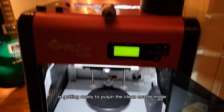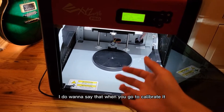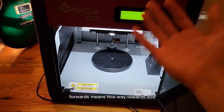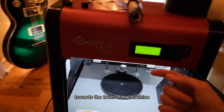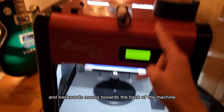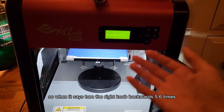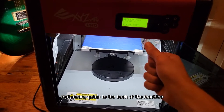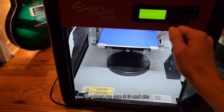While this thing is moving and getting ready for Clean Nozzle mode, I want to say that when you go to calibrate it: left means left, right means right, forwards means towards you — towards the front of the machine — and backwards means towards the back of the machine. So when it says turn the right knob backwards 5.6 times, that means going to the back of the machine. One turn equals 90 degrees, so you go 1, 2, 3, and so on.